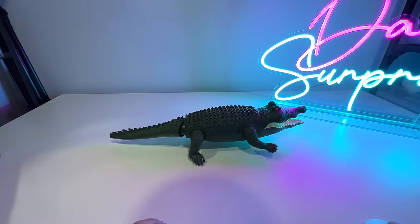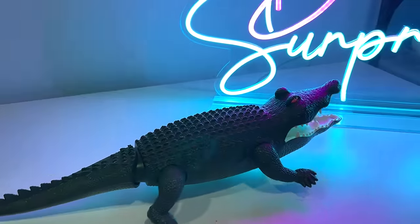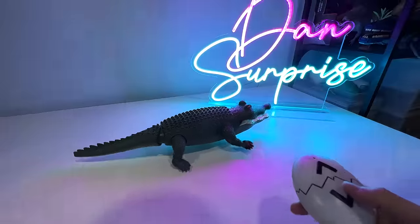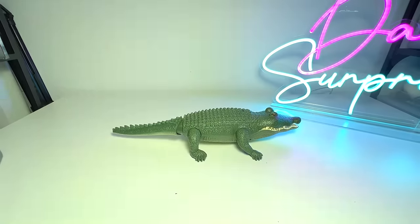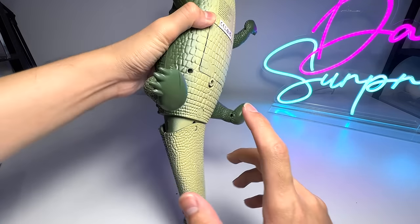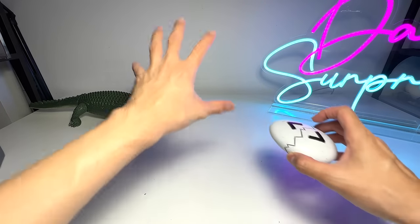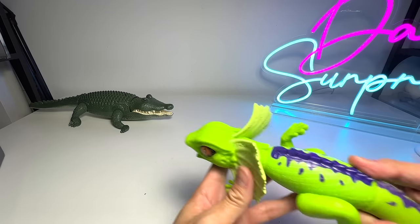We have a remote control right here — it will actually move and the eyes will light up, which is kind of cool. You can even move it backwards. It's kind of adorable, it looks really cute. That's our first electronic figure of the day. You can press this button to make it stop, because it can get pretty loud and annoying if it keeps going.